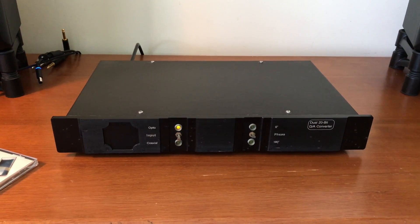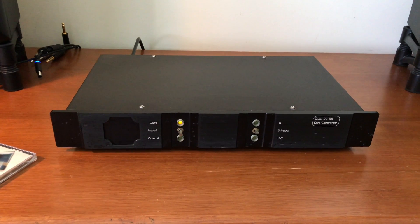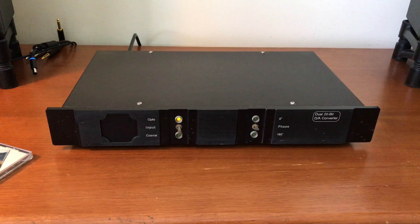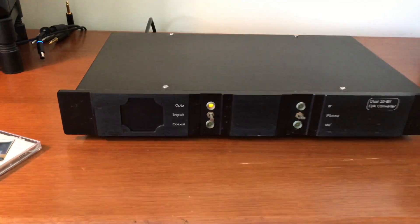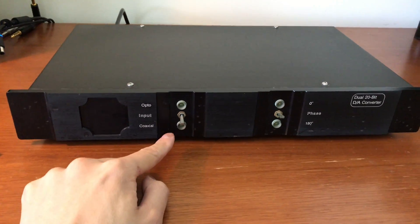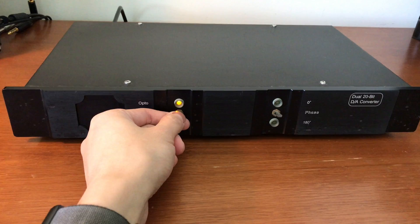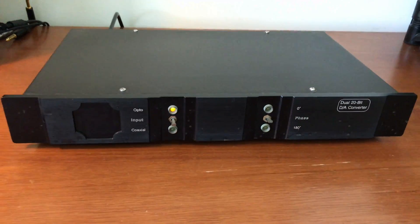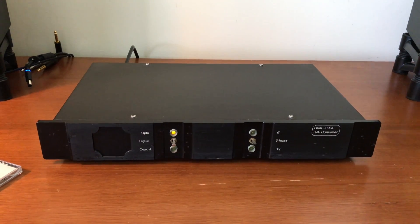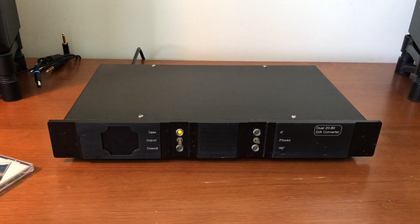I only took it out of the bubble wrap today and was trying to get it to work. Unfortunately I can't seem to get it to work — at least no sound is coming out of the RCA outputs. When I plug it into power I can get the optical light to light up, though the coaxial doesn't, and the optical is a little touch and go at this point — oh, it's working now. I haven't tried the balanced outputs, and frankly the terminals on the back look a bit corroded, so maybe I should go over them with some contact cleaner.